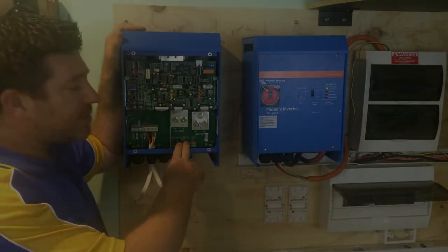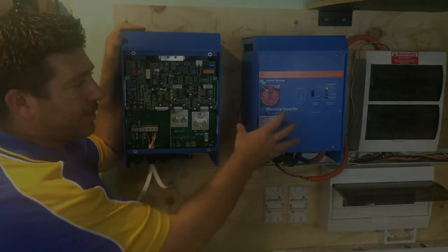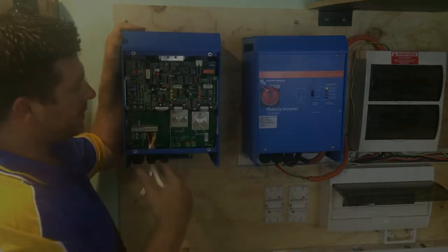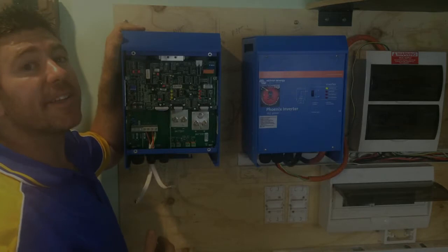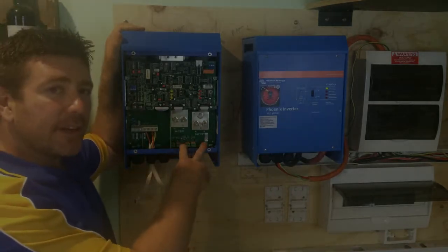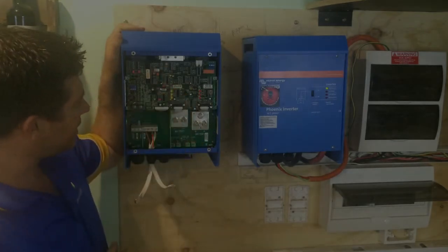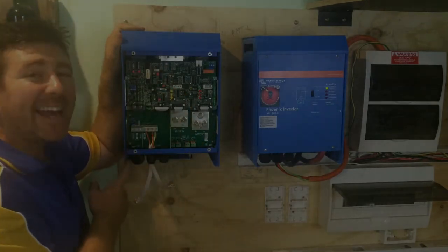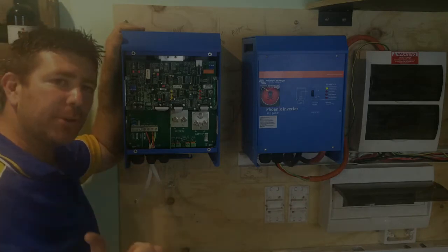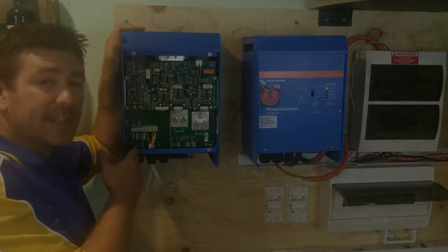You get your battery positive and your battery negative that goes in here from your battery bank. Now this is a 48 volt, where this one's a 12 volt - still the same size. These ones are just a bit heavier; they have a bit more copper inside. You put your 48 volt positive and negative into your inverter charger. Then this one actually has an AC mains in, so you can put a grid or a generator or whatever backup source of energy you have - you can stick that in there.